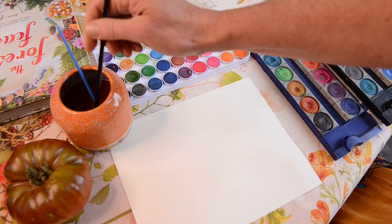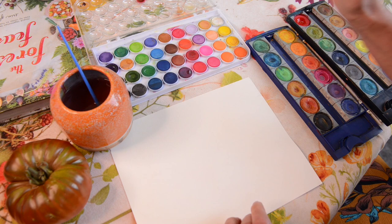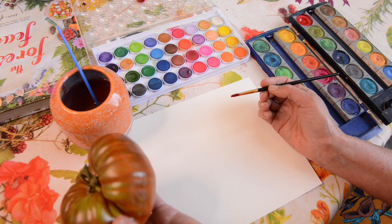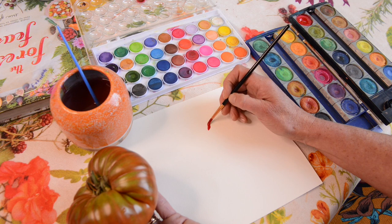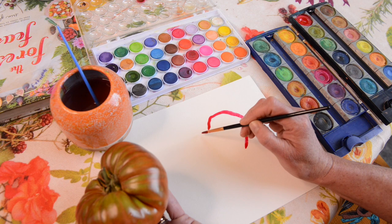I start most of my paintings by getting a lot of paint on my brush, a lot of water, and a lot of paint, and making sort of an outline. You might want to hold up your item and just sort of take a look at it to get a sense of the shape. And remember that this doesn't have to be exactly like the item you're holding — this is just a painting inspired by the real thing. This is your interpretation of it.